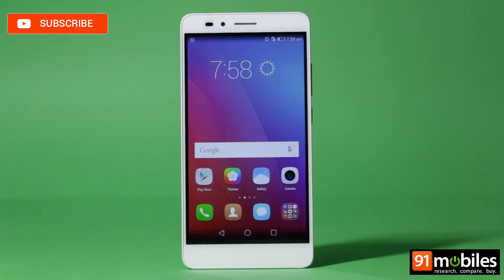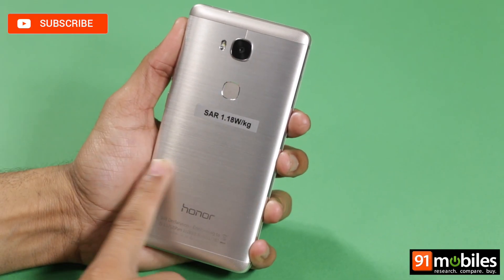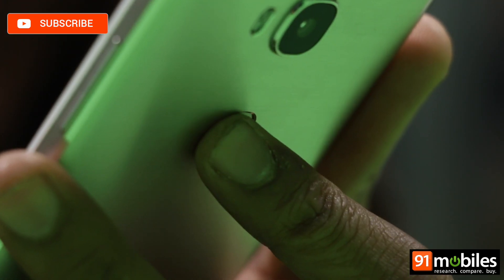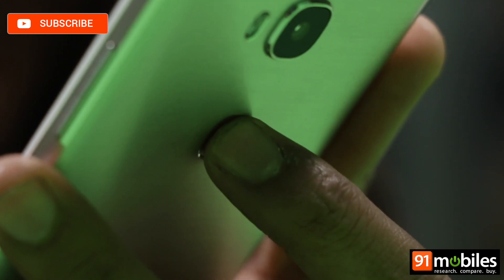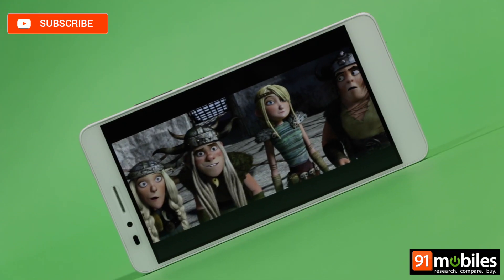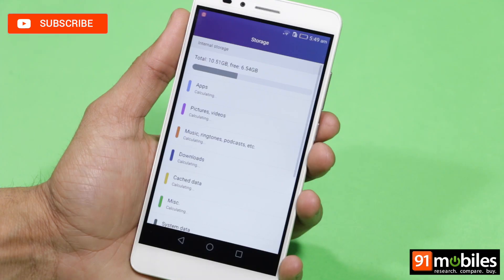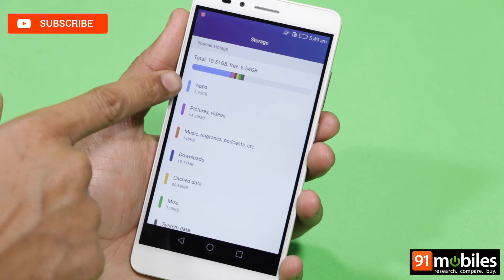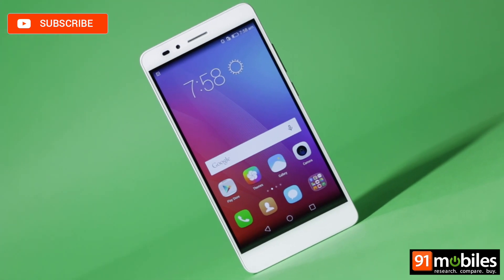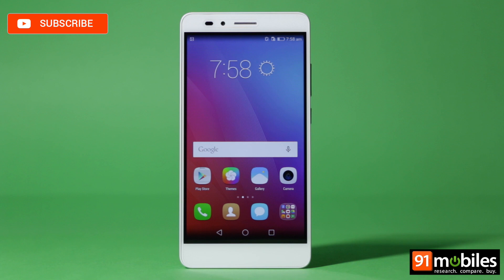The first is the build quality. The plastic construction of the 4X has given way to an all-metal body, complete with shiny trims and subtle curves. There's also a fingerprint sensor, a new staple in this price range, located at the rear. The display retains its 5.5-inch size but bumps up the resolution to full HD and adds an AMOLED panel. Then there's the storage, doubled from a paltry 8GB to a more respectable 16GB. From the face of it, the Honor 5X seems like an upgrade in more ways than one. But there are some caveats — let's talk about them in our review.